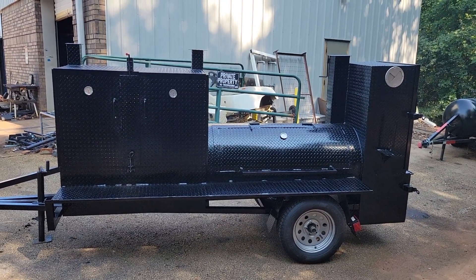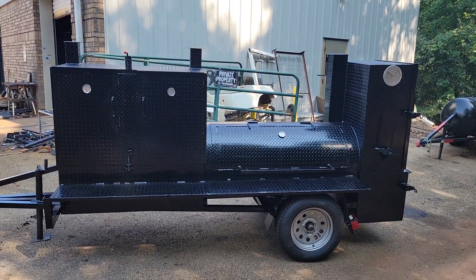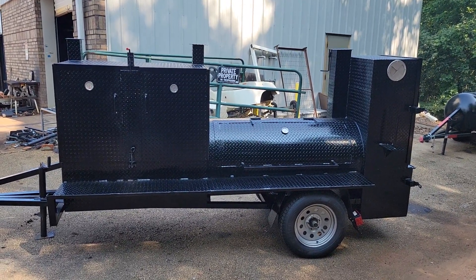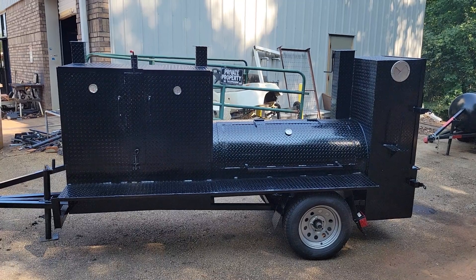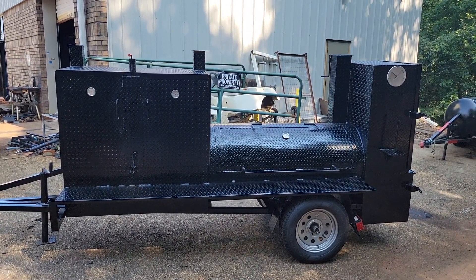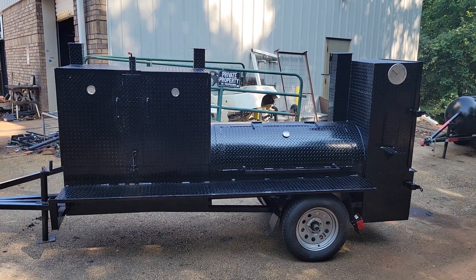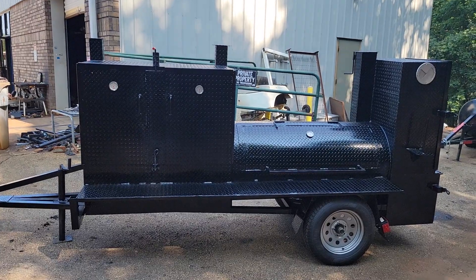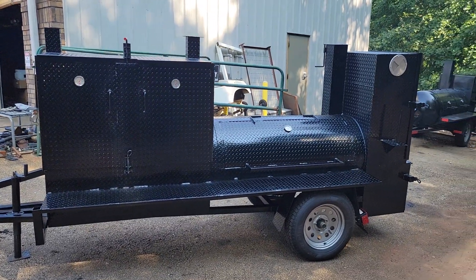Good morning everybody, this is Roland Barbecue Smoker Pros, and we got here an awesome Mega Hogzilla with outside storage. The Hogzilla can come straight like this — most people get it with side storage, but this one does not have side storage.